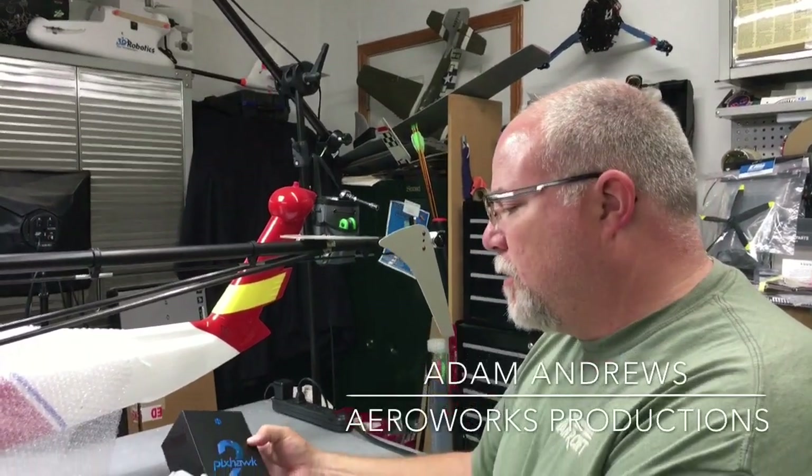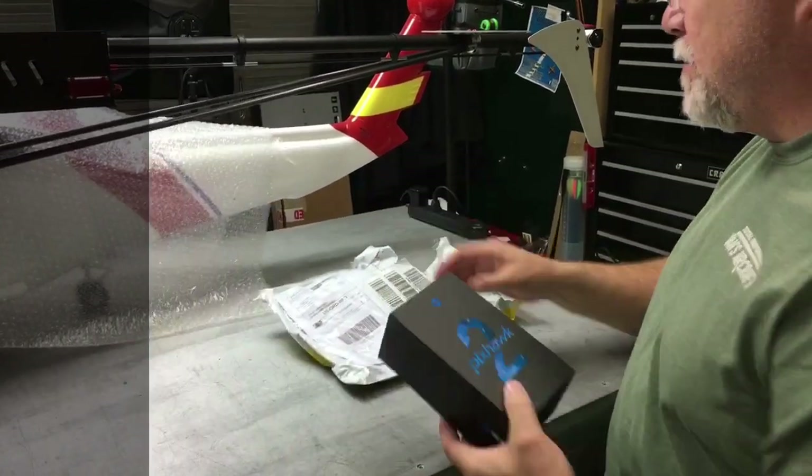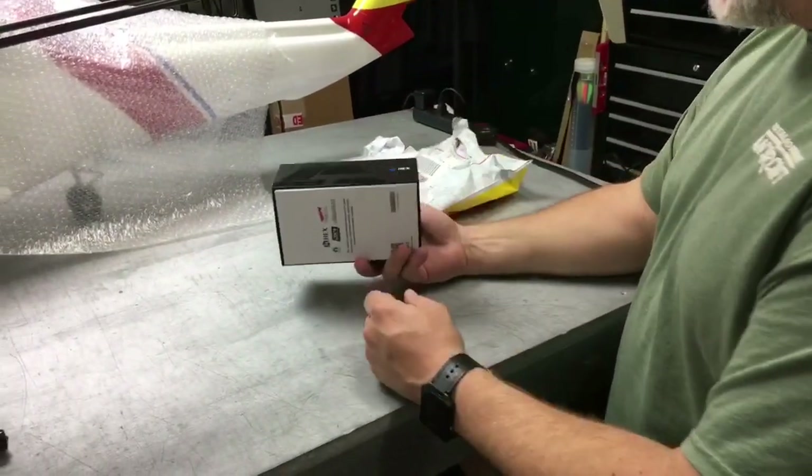Hey guys, Adam with ErrolWorks, and today we're going to be unboxing the brand new Pixhawk II. This just came in from the good old DHL man. Let's go ahead and take a look.